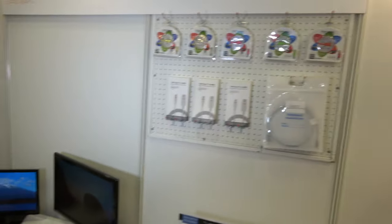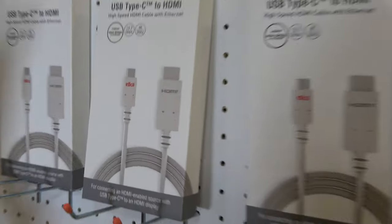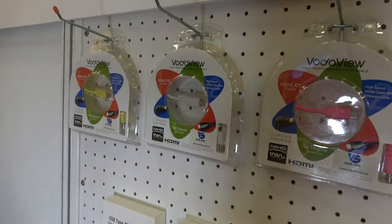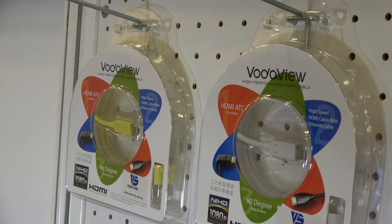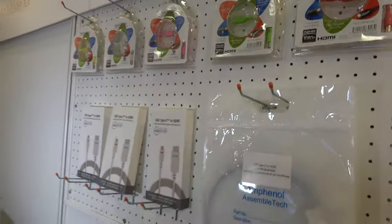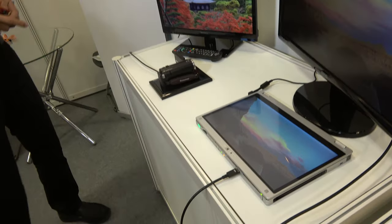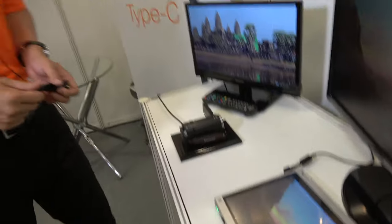There are already some cables out there. The cables you see here are prototypes from adopters and manufacturers producing them or working on them. They'll soon be on the market as source devices that support HDMI over USB Type-C come out. Here are some prototypes.